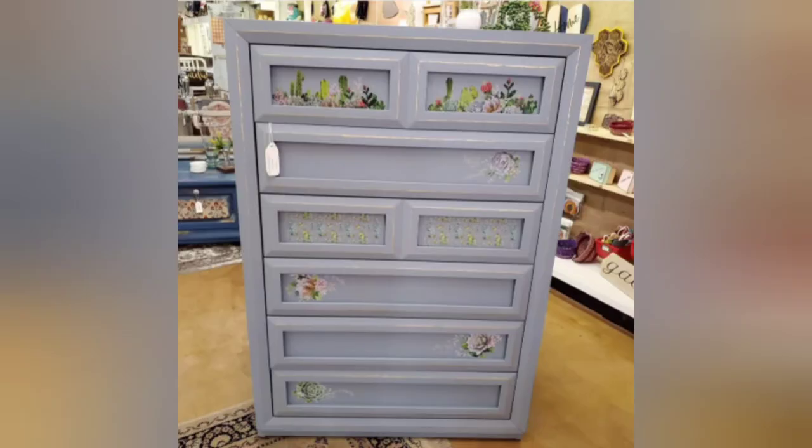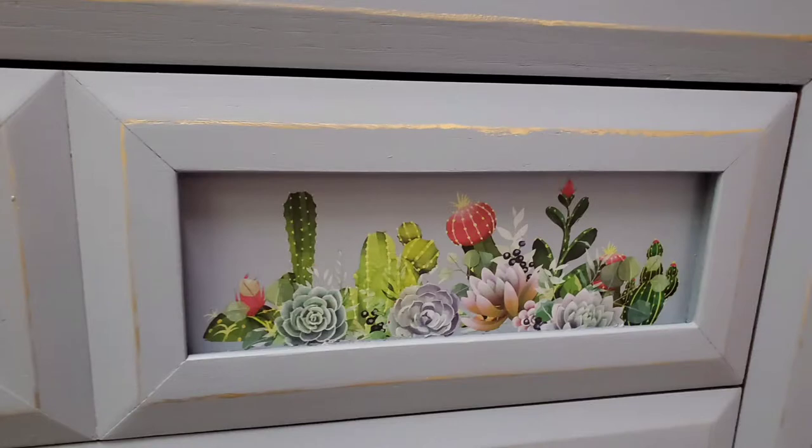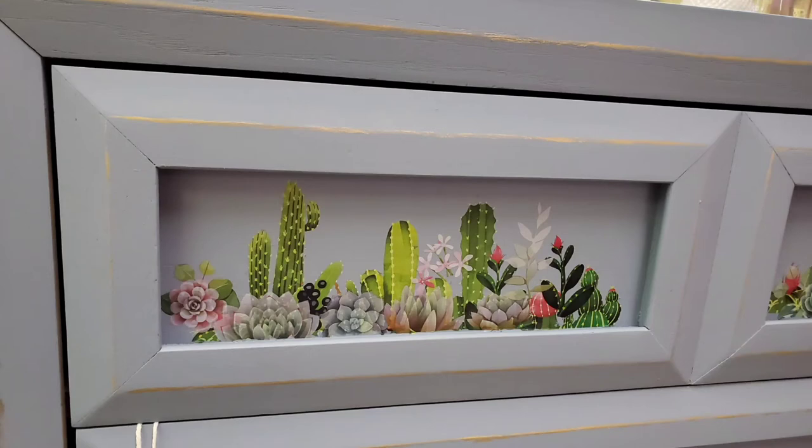Here's a dresser done with the Cacti and Succulents Transfer — this one's so pretty. There's a video on my YouTube channel under the Step-by-Step playlist that shows the detail of how I did the drawers. I wanted to make two drawers very similar, so I had to mix and match a little bit using a template. I'll put the link above so you can check out that video. I also used the scraps to do two tables, so there's kind of a matching set going on in the store right now.